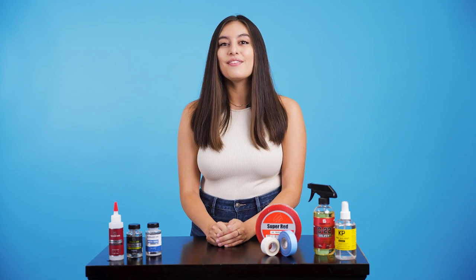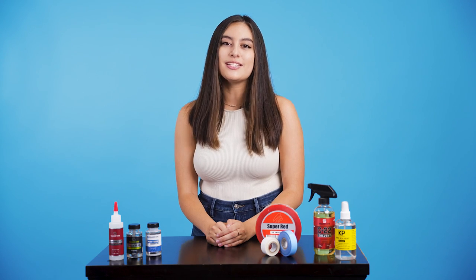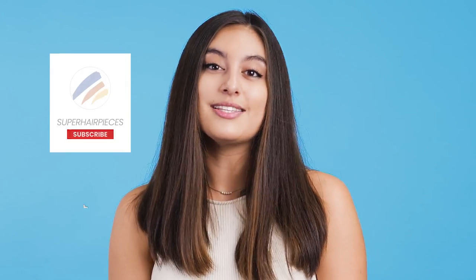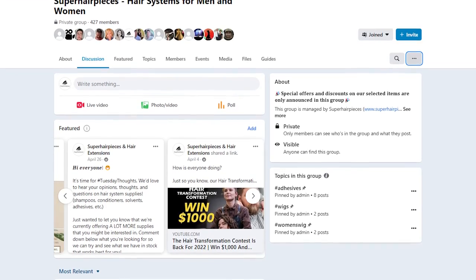And there you have it, a few ways you can accurately test which adhesive works best for you. I hope this info helps you on your hair journey. If you enjoyed this video, don't forget to like, comment, and subscribe. You can also join our Facebook group for hair system discussions and more. My name is Kaitlin and I'll see you next time.